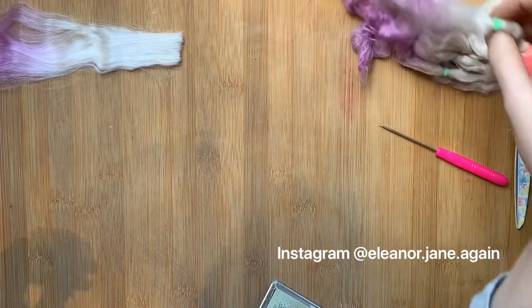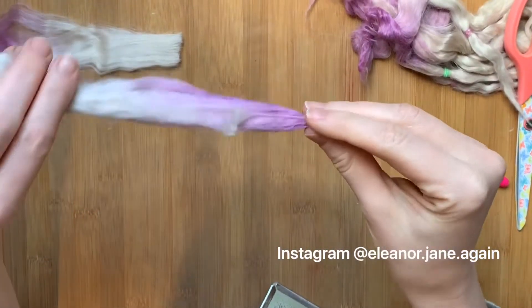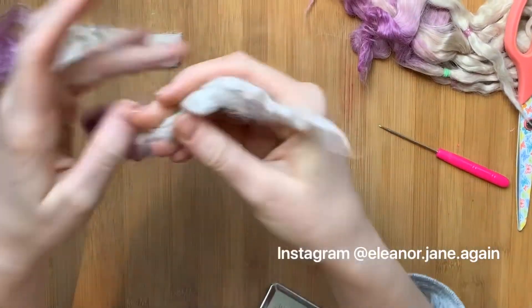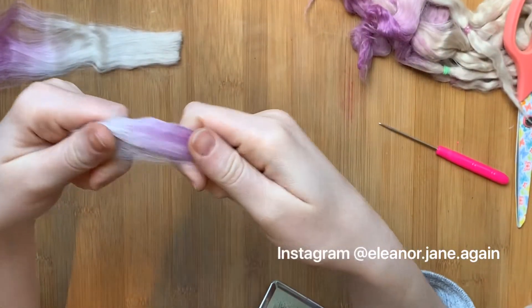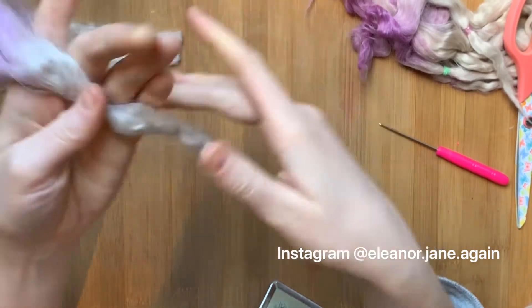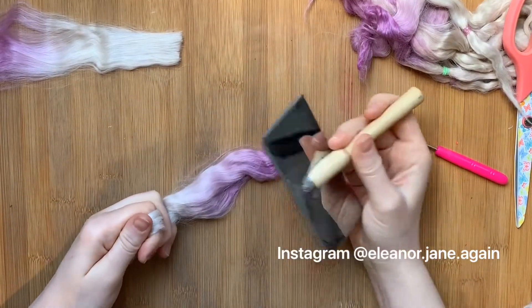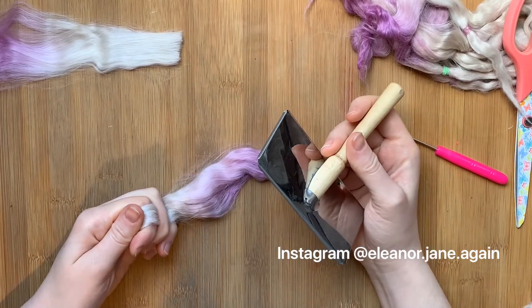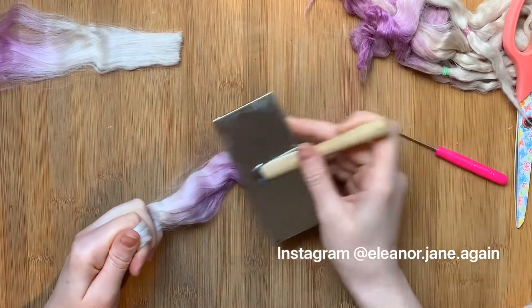I like to use ombre for reroutes because I think it looks nice, but it's also an ideal first reroute style of hair to use. Ombre is also known as dip-dye — one end of the hair is a different colour. This looks really cool, and it's handy because as a beginner you will always know where your top is and where your tail is — which side is your root and which side is your end.